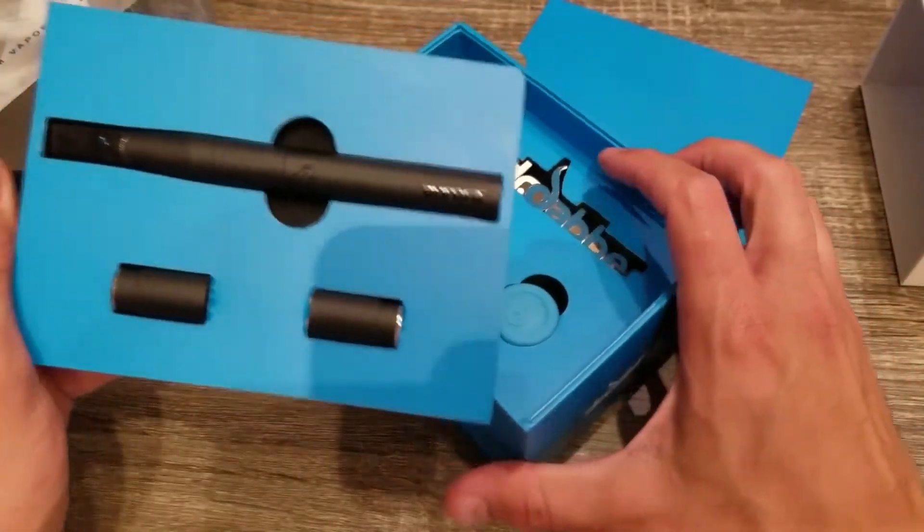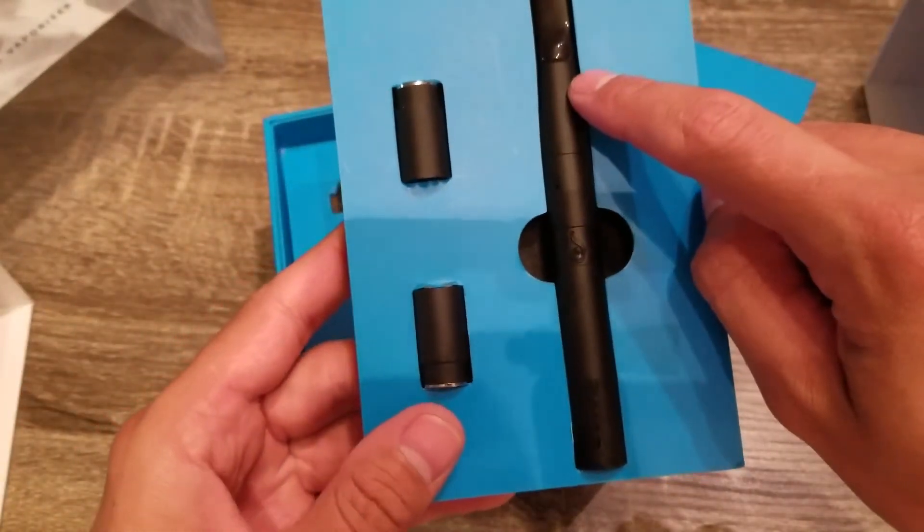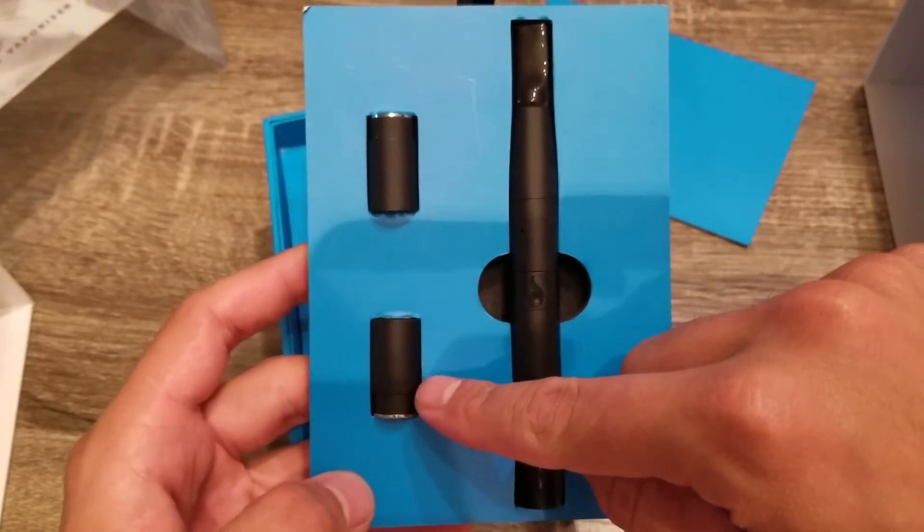On top you have the pen and two coils. You get a dual quartz coil. One of these is a ceramic donut and the other one is a dual quartz ceramic rod.